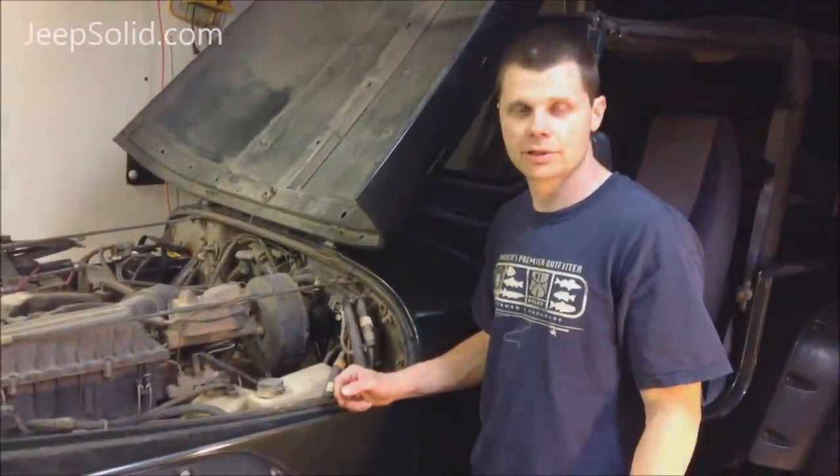If you have any trouble with the clutch, you're just going to check the fluid level. Thanks for checking out my YouTube channel. Be sure to subscribe and go to JeepSolid.com for more information and some great articles.